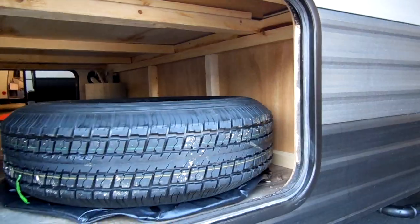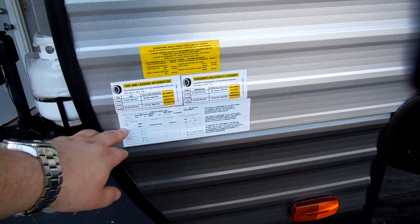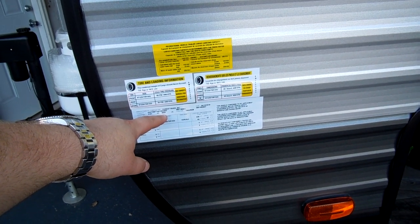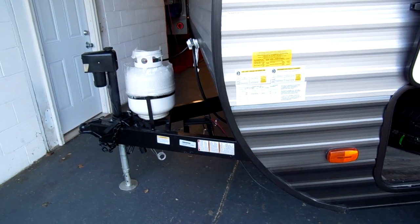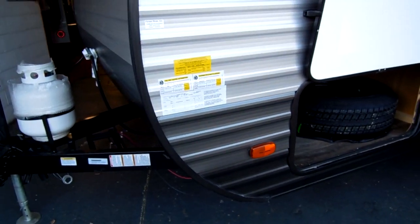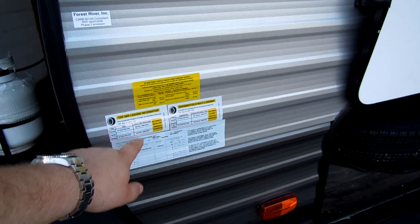The spare tire is in the storage compartment — there's no bumper to mount it on, which is a little different on the toy hauler. The gross vehicle weight is 4,830 pounds — that's the most you can load it to before possibly damaging something. The axle itself is 4,400 pounds. Keep in mind that tongue weight is on the jack or on your vehicle, not on the axle, so all 4,830 pounds are not on the 4,400-pound axle. Tire size is ST 225/75 R15 D-range at 65 PSI.